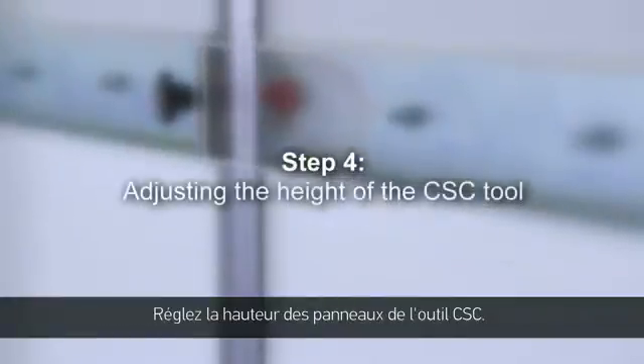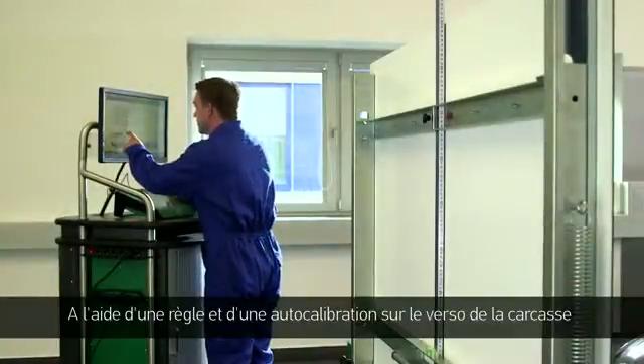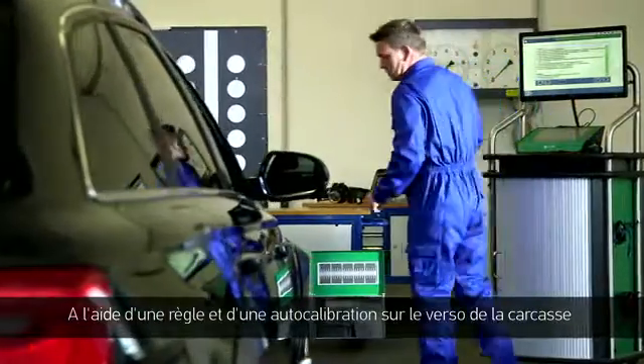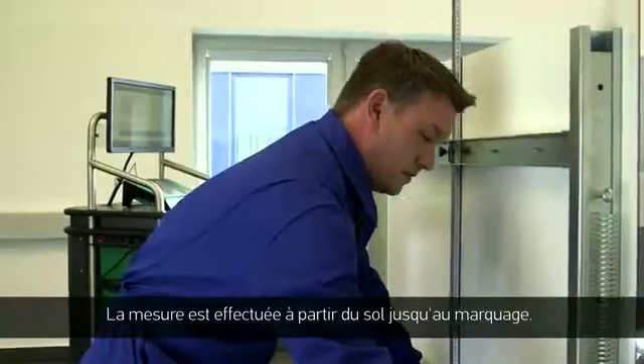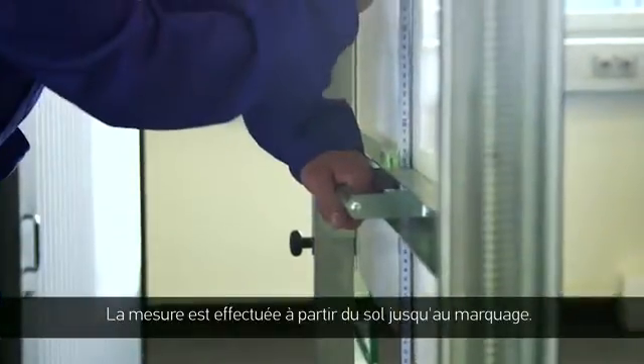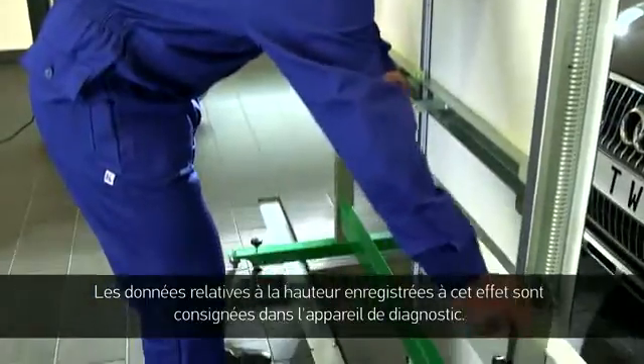Step 4: Adjusting the height of the CSC tool. Measure the CSC tool's height value using the rulers and a zero point adjustment on the back of the frame. It should be measured from the ground up to the mark. The allocated level specification can be found in the diagnostic tool.